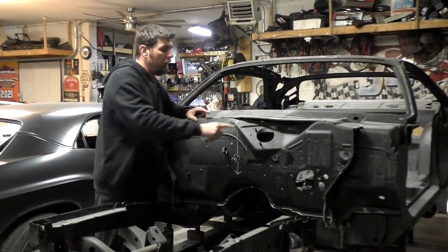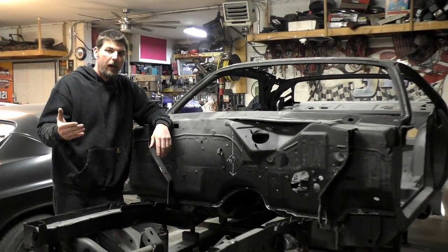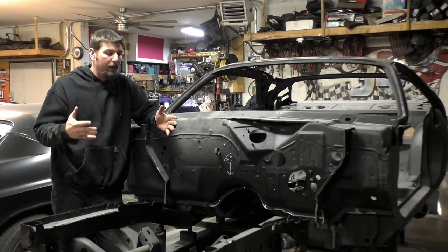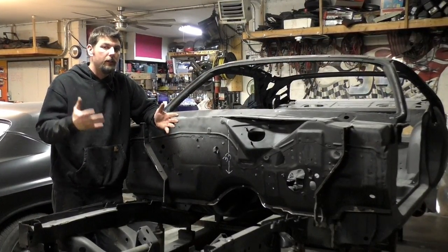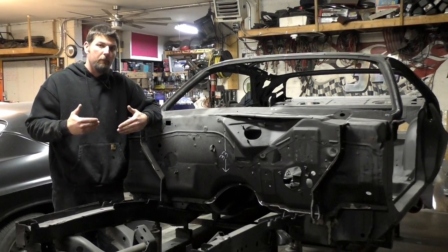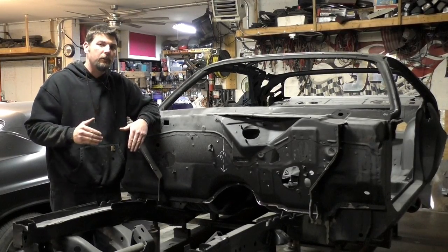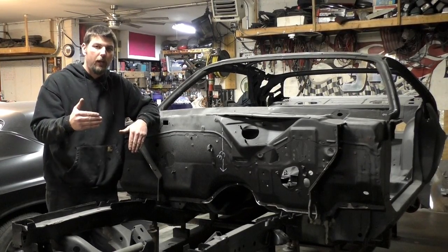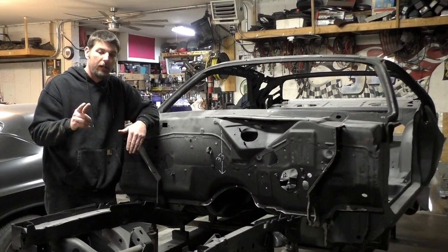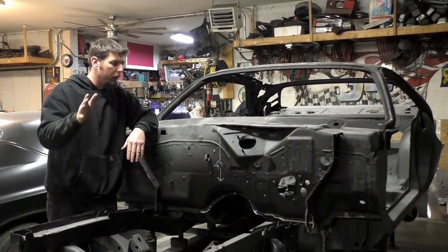We are not going to move the factory VIN numbers over to the new cowl panel on this car. I talked to the owner about it — he's not really worried about it, he doesn't care. I'm going to give him those numbers for him to have in the future, but as far as originality of this car and what he's trying to do with it, he doesn't want that. They're going to stay off and go with him separately.